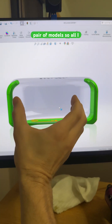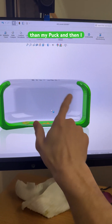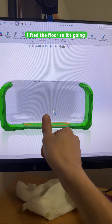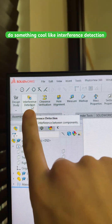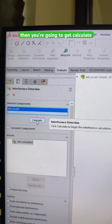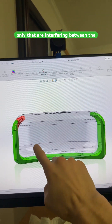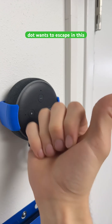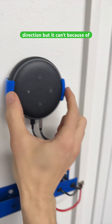All I did was expand my green part to be just a hair larger than my puck, and then I lifted the floor so it's going to be pushing up. If I do something like interference detection and calculate, you're going to get just the tips that are interfering between the two parts. So now my Echo Dot wants to escape in this direction, but it can't because of these little tabs.